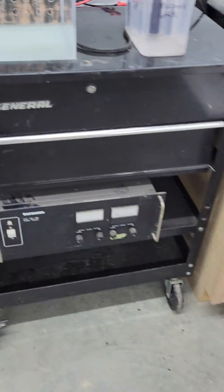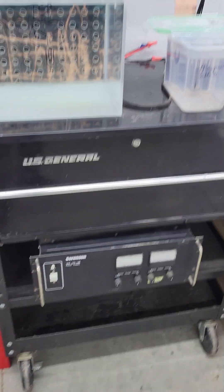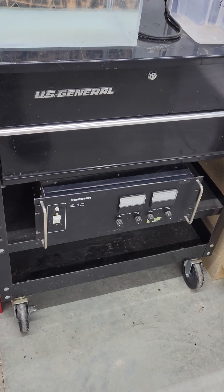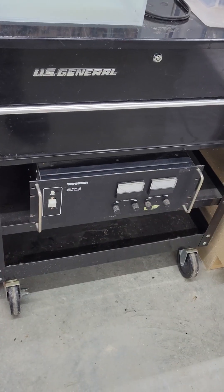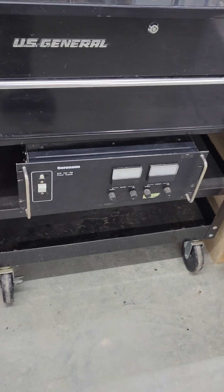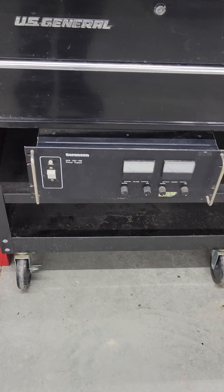Hey guys, Jake from Jacoback Knives. Today we're gonna go over how we do electrical anodizing on titanium. One of the most frequently asked questions I get is: what kind of power supply? Basically any type of laboratory DC power supply will work — not AC.